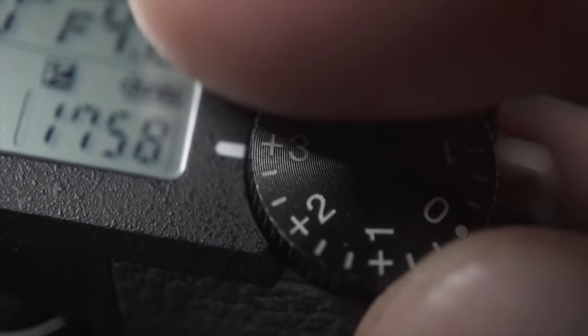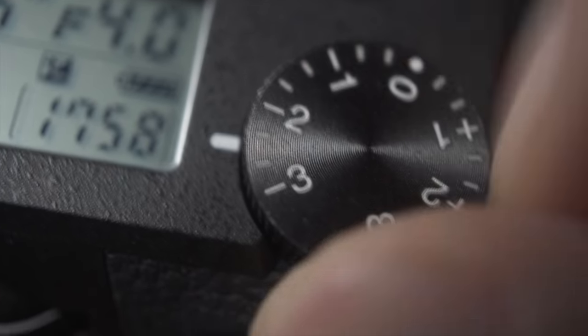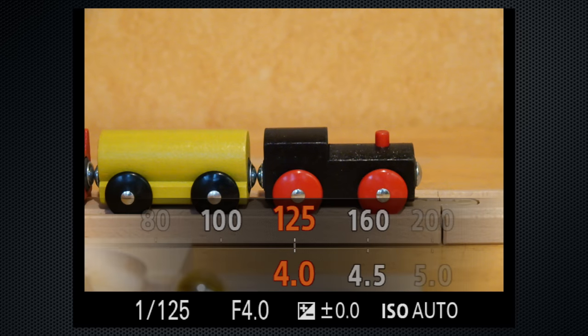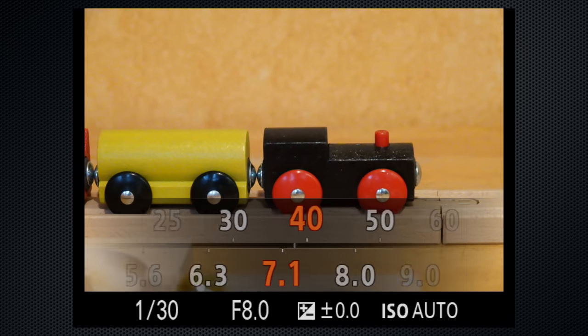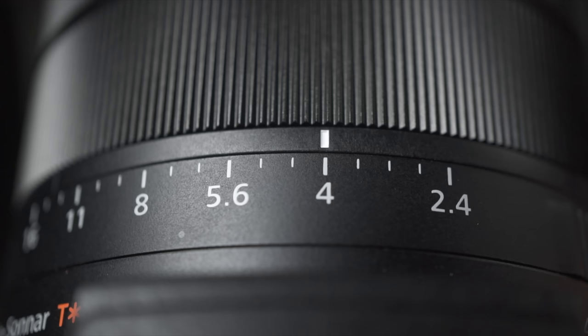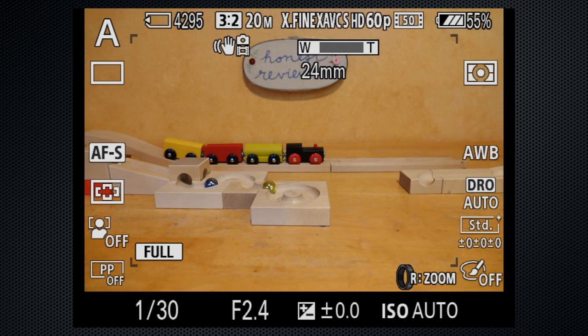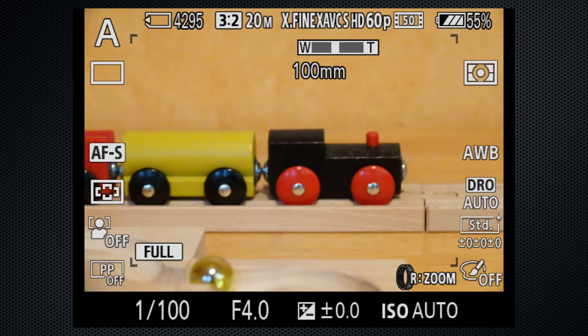EV adjustment dial gives plus or minus 3 with a dedicated dial on top. The back dial is program shift in program mode and shutter in S and M. Manual shooting is accommodated with the lens's exposure ring. Although the lens is ramped, which means that as you zoom, the iris will close from f2.4 to f4 by the time you reach 100 millimeters, even though it's physically set at f2.4.